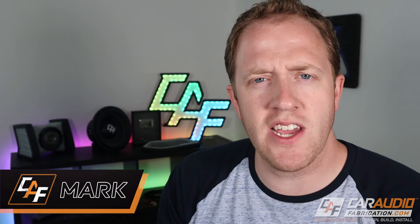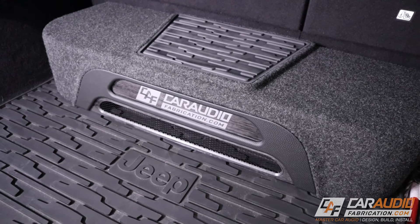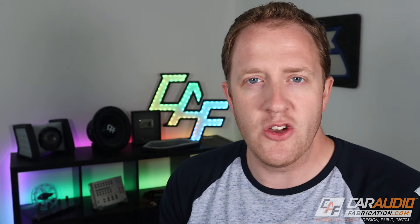Welcome to Car Audio Fabrication. My name is Mark, and here on this channel I do gear overview videos, build log videos, and lesson videos like this one — all about helping you learn how to master car audio. If you enjoy that kind of thing, I would love to have you as a subscriber.